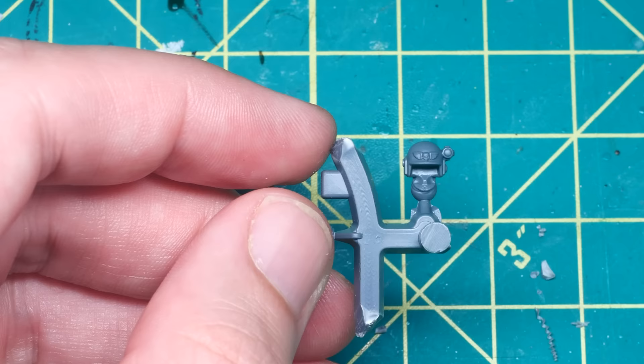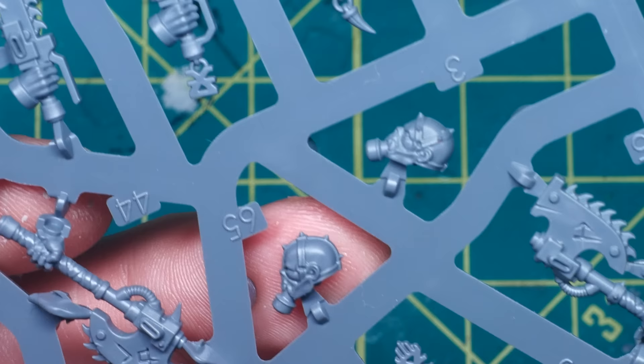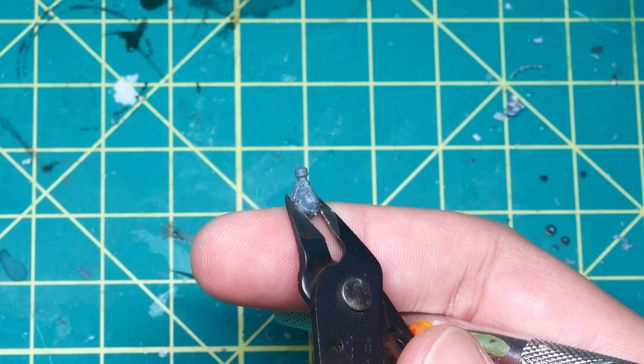Moving onto the head, I could have simply used the basic Keraskin helmet from the kit, but as this was going to be the focal point of the model, I wanted to do something a bit more ambitious and chaotic, so I decided to swap out the face completely. For this, I used one of the heads from the new Cultist Jackal kit from the World Eaters range, as I just loved the half face mask and the gas canister strapped into the mouth. The biggest problem is that this is a complete head, and I just needed the face, so of course I got to cutting.